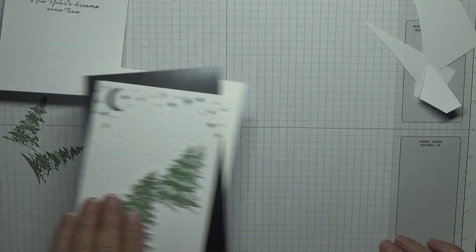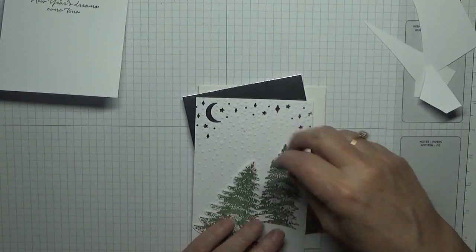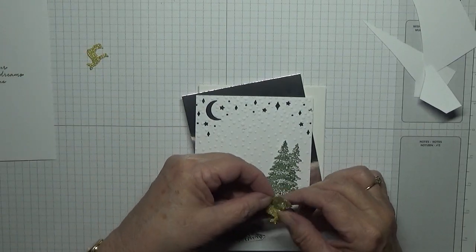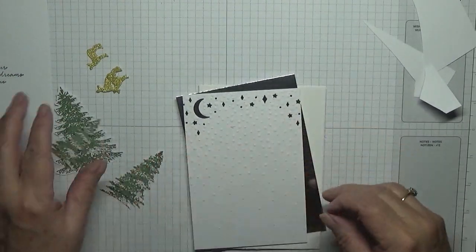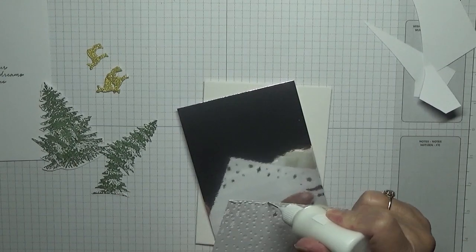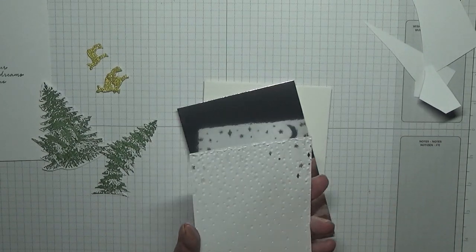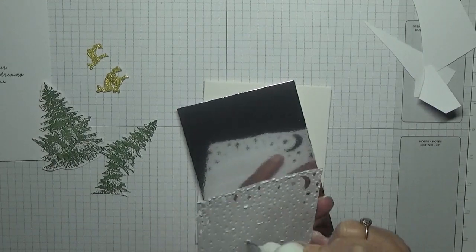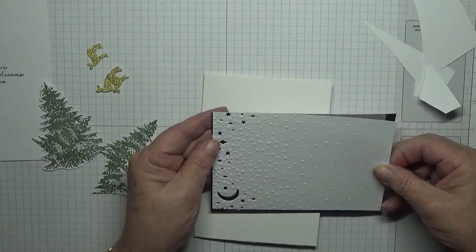So now we have our four trees to cut out, plus our big tree which I've already cut out by hand. I know there's a die for that but I didn't get it in my range. So all we've got to do now is assemble the card. It might look like a quick and easy card, but don't forget I had done the cutting and embossing before I brought it to the camera.